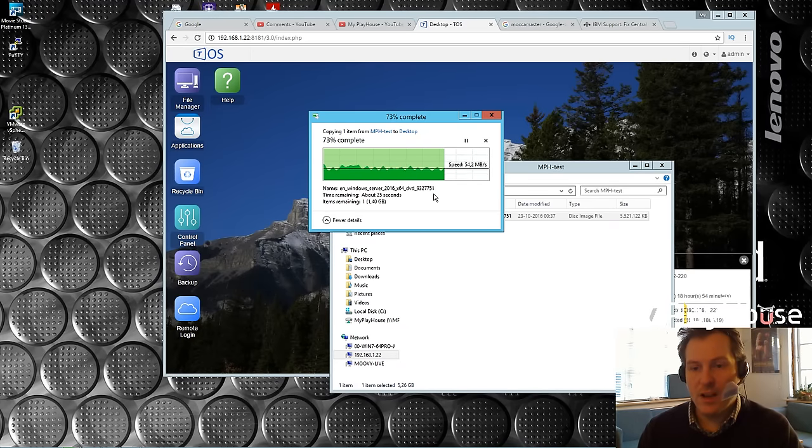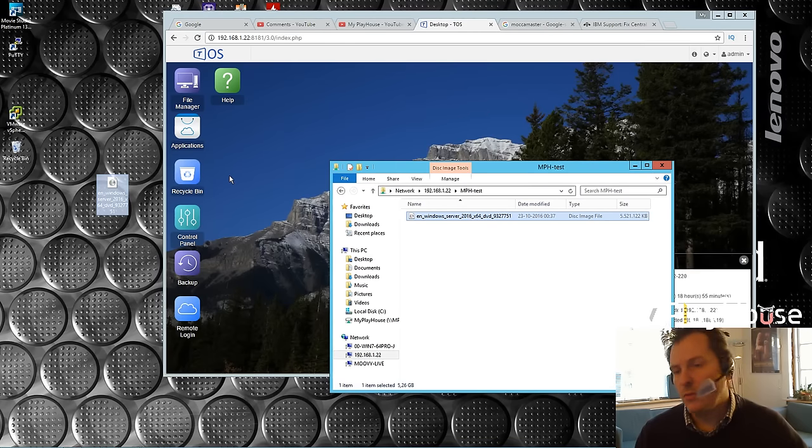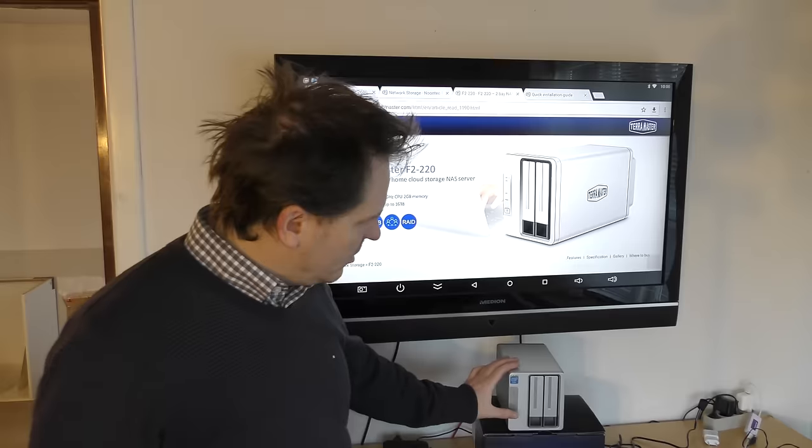I'm gonna take out the two drives and see how that works. I have no idea if I can take both of them out and just run it again, set up a new array, or if the TOS operating system is actually stored on the NAS case. If so I might have kind of a problem, but I'm just gonna take both of them out and see what happens, and put in the two solid state drives.